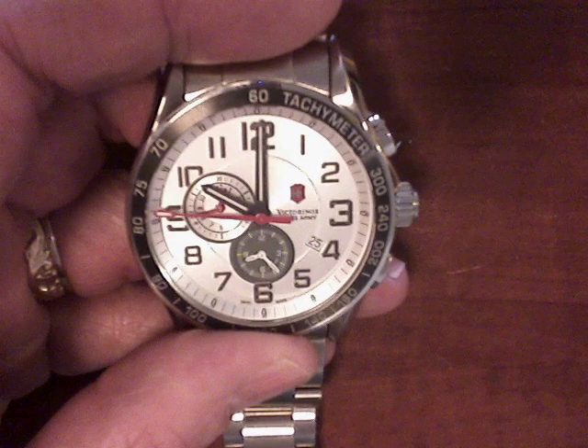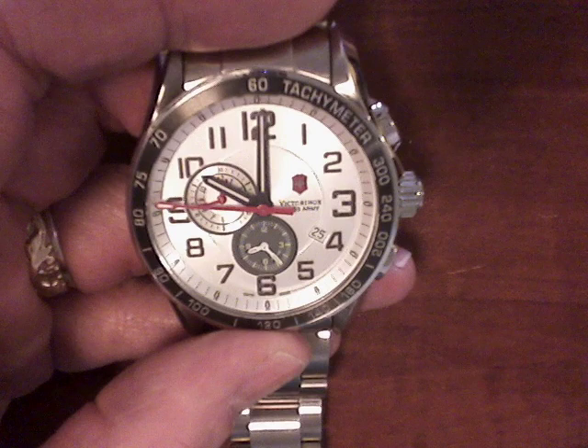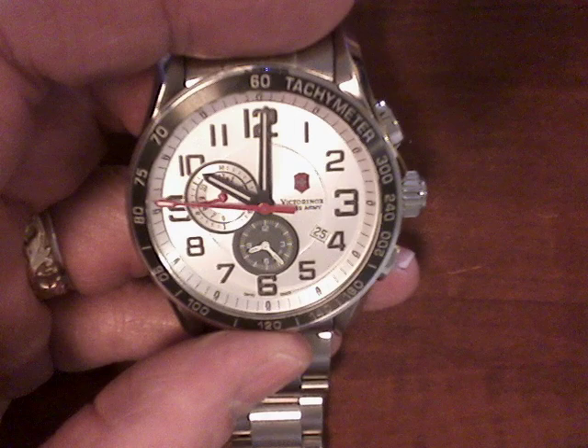Hello, this is Get Worked, and I'm going to show you how to solve the problem with your Swiss Army watch where the second hand defaults to the 9 position or any other position other than the 12 position. You'll see here that the second hand is over on the 9.